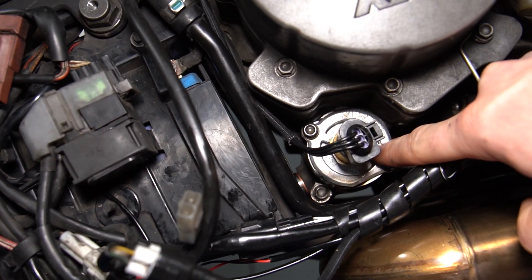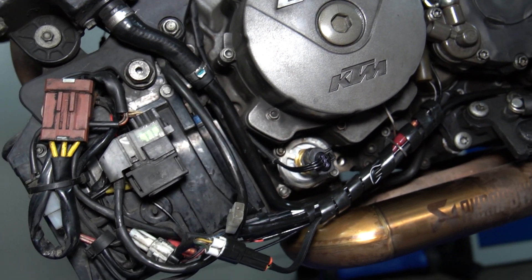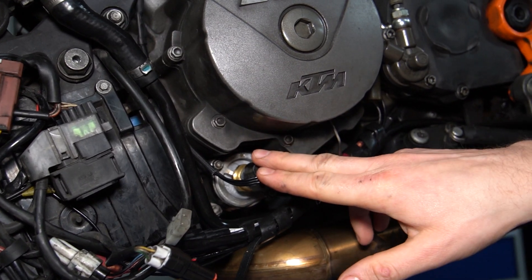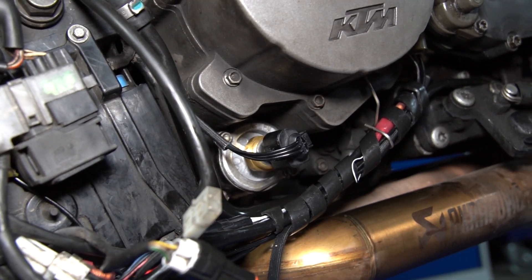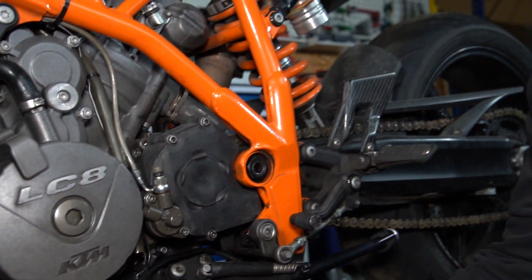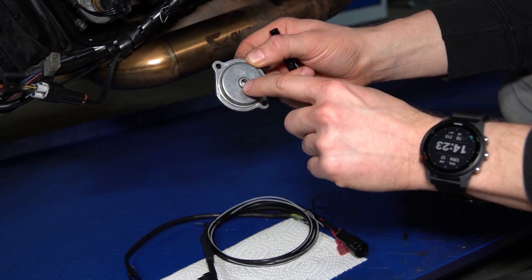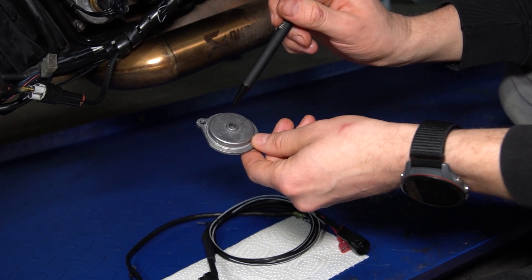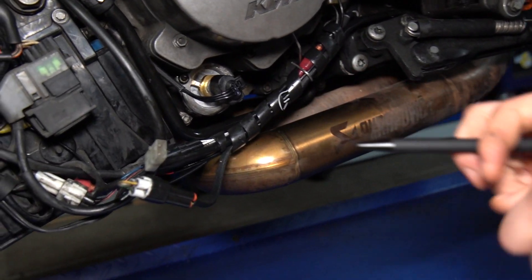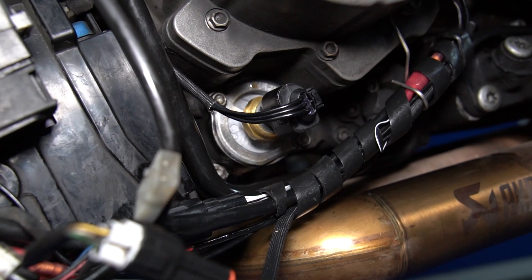Here we have the Ölfilterdeckel (oil filter cover). If you look here, you see the Temperatursensor installed from the outside into the Ölfiltergehäuse (oil filter housing). Then we have our Öldrucksensor (oil pressure sensor) brought to the Ölfilterdeckel. That is an additional module — it is not in the standard kit from Cumpan. What we have done is drill a blind hole into the inside of the Ölfilterdeckel and cut an M10 x 1 thread into it to screw in the Öldrucksensor. The cable then connects to the Cumpan.